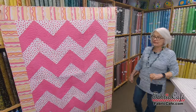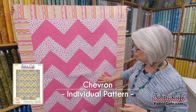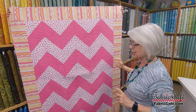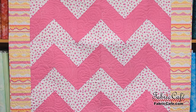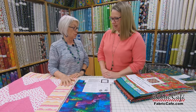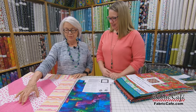Let's see what's next — we have Chevron. It's one of our most popular patterns and it continues to be popular. It uses half square triangles to create the design, but it's a little different: one of the fabrics goes out on the border. Normally we have fabrics one, two, and three all in the center with one border, but when we designed this one, we created it with a big wide border. The high contrast between two of the fabrics works really well.